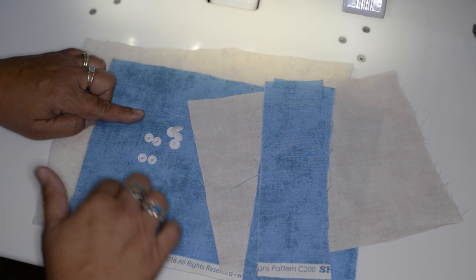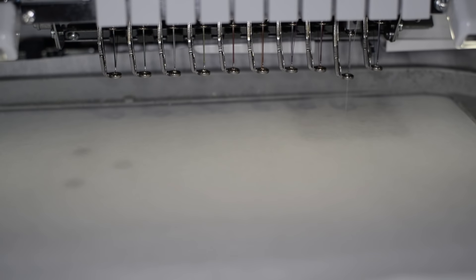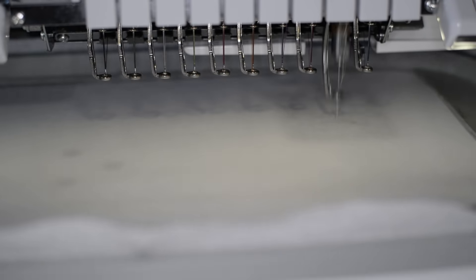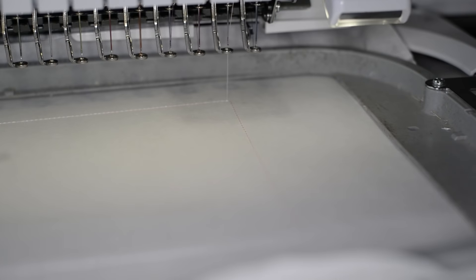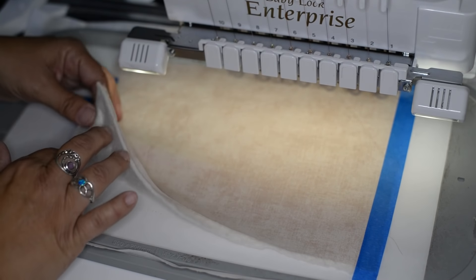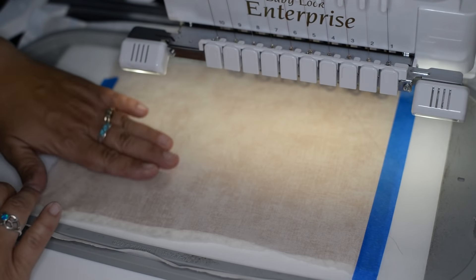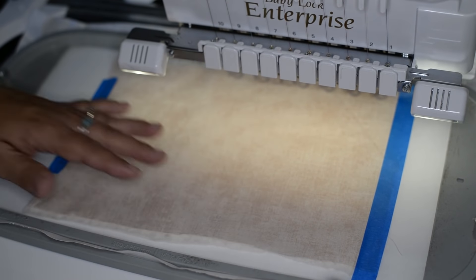I've got my eight pieces of cam snaps. I've hooped my stabilizer — I'm using a tear away. Now I'm going to go ahead and run my placement stitch. With my tack down stitch complete, I'm going to layer a panel of batting and then put my fabric down on top, tape it into place, and run my tack down stitch.